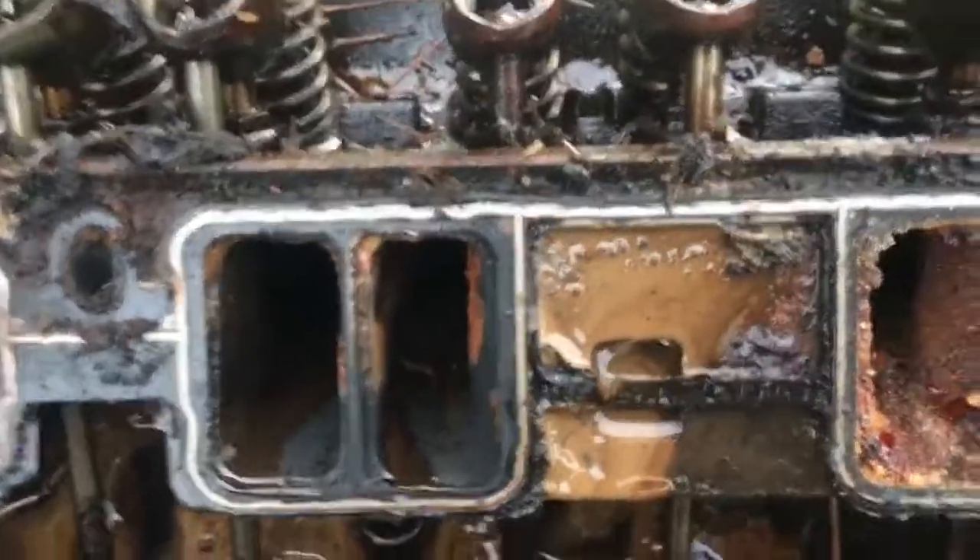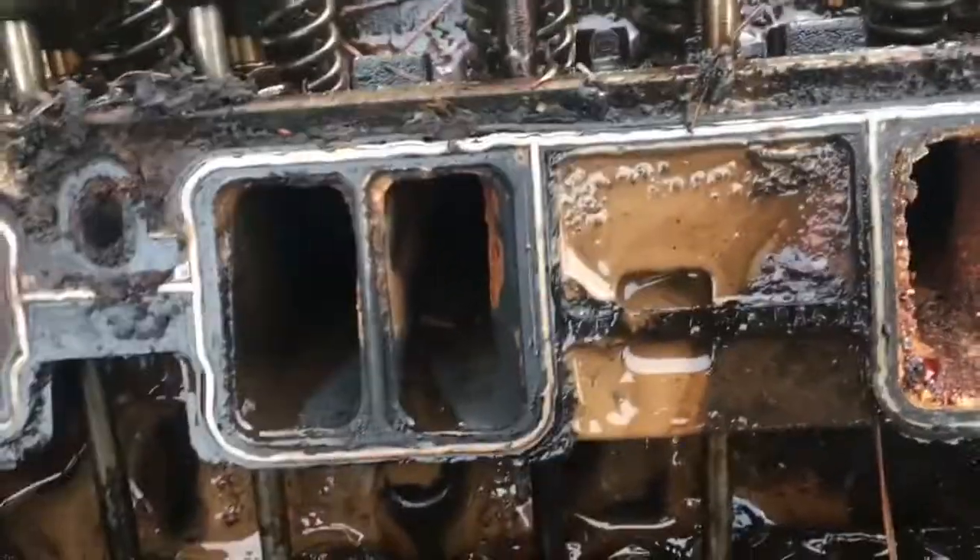The Dex Cool disintegrates the gasket and then you get water mixing with your oil. The next thing you know, if you don't catch it in time, your engine is destroyed.